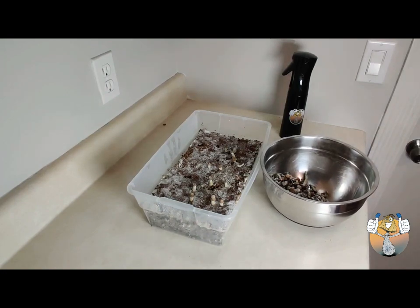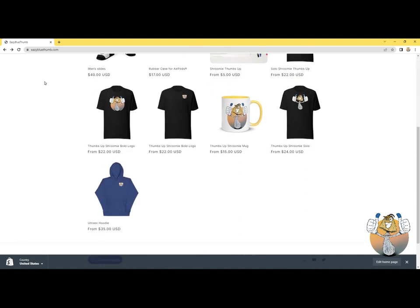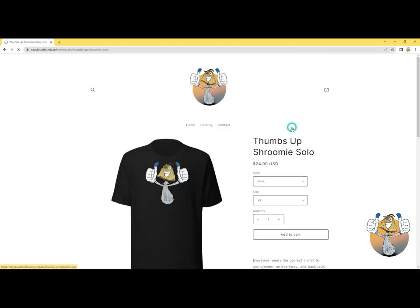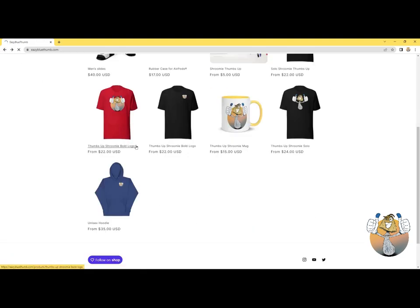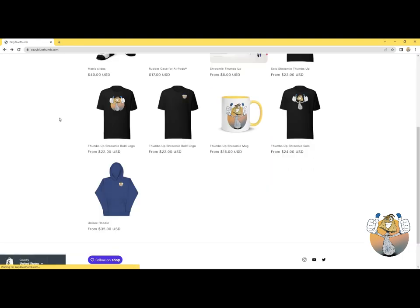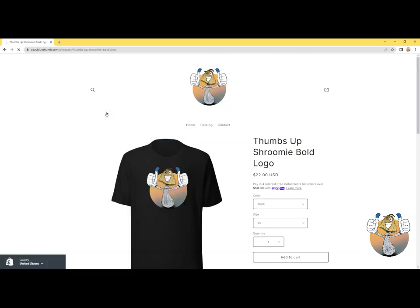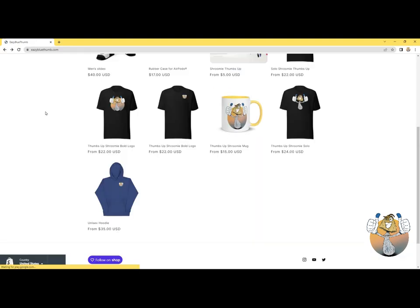I have an announcement to make as well — easyblue thumb dot com is up and running, let's go! We have hoodies, t-shirts, slides — go cop your granny one, get her a mug too while you're at it. I appreciate the love and support, I appreciate y'all for rocking with your boy. Y'all be easy, peace.